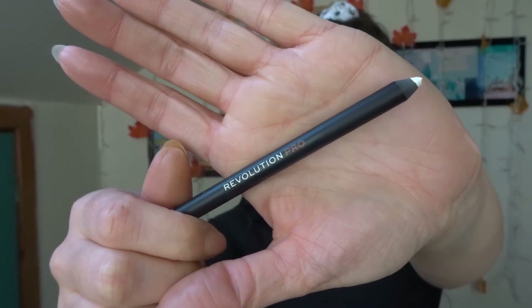I took this white Revolution Pro eyeliner pencil and just started mapping out exactly where I wanted all of those spooky spider legs to be.